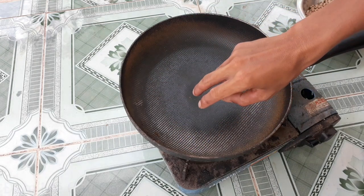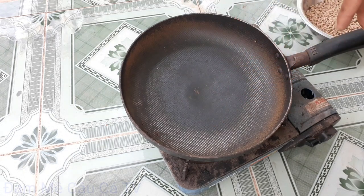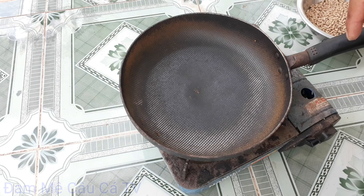Xin chào tất cả các bạn! Ngày hôm nay mình sẽ hướng dẫn cho các bạn làm bài mồi chiên câu cá trôi đỏ và trôi trắng.